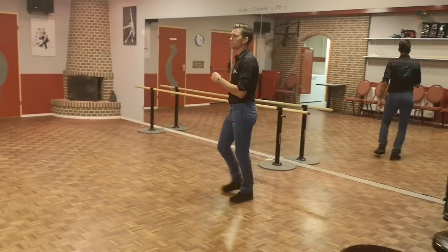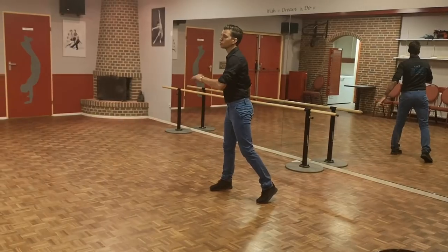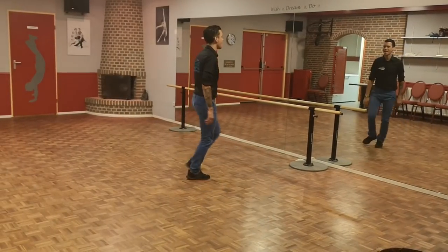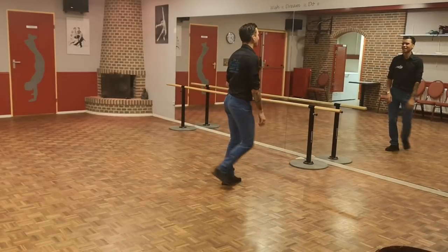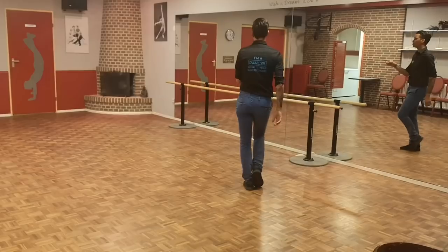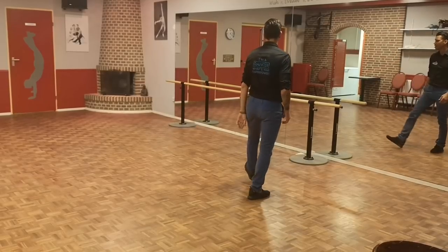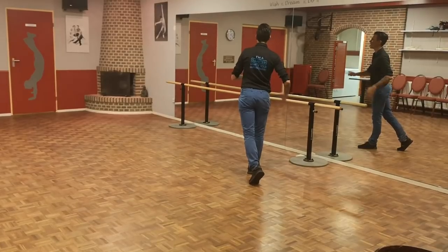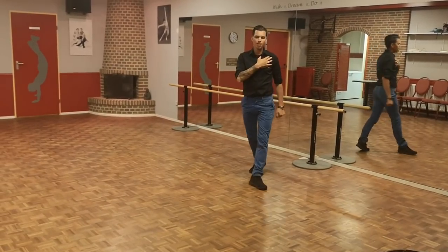Rock, recover, stepping right to the side. We're gonna make a half turn, stepping left to the side. Hold and cross, step right to the side, side. Touch left, next right and touch diagonal, back.